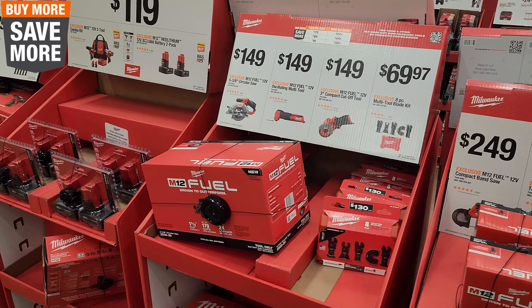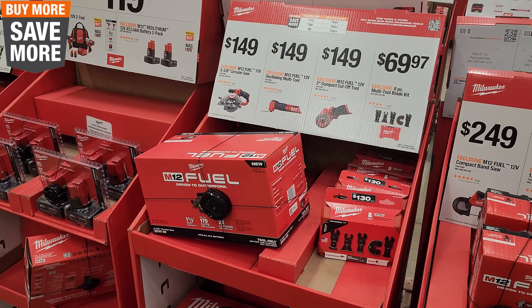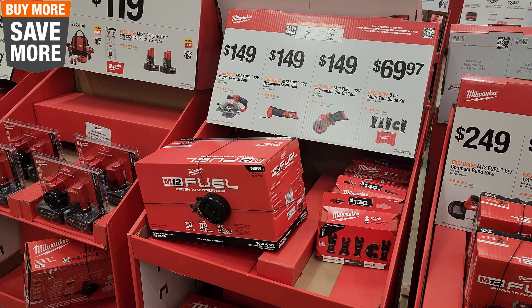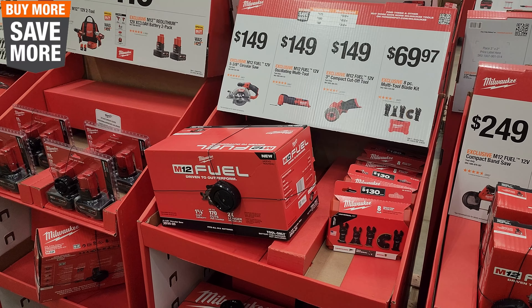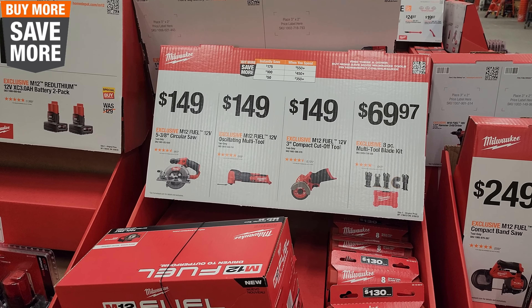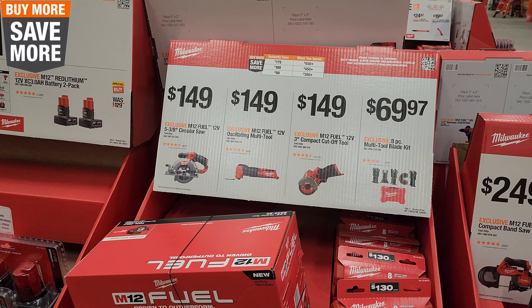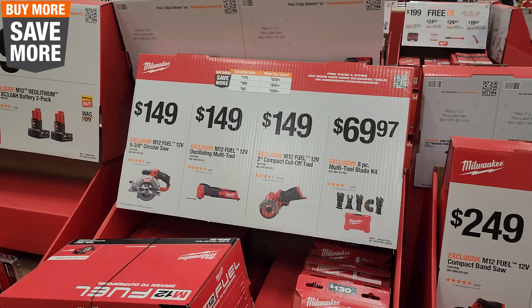Some of you guys have mentioned in my videos: how come you show the stuff that's on the website? I'm not necessarily showing what's on the website — I'm showing you what's at a local store to me. That's the basis of my videos. You may have better sales where you're at, worse sales where you're at. Some people don't even have a Home Depot near them, so they enjoy watching the videos.